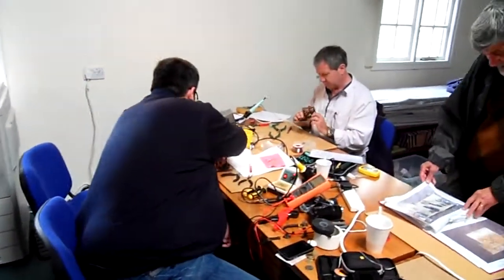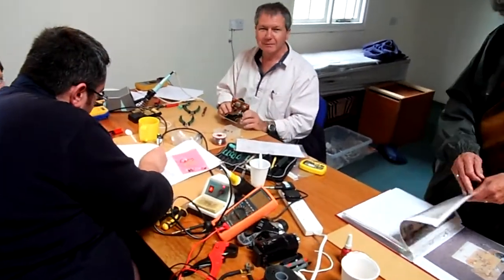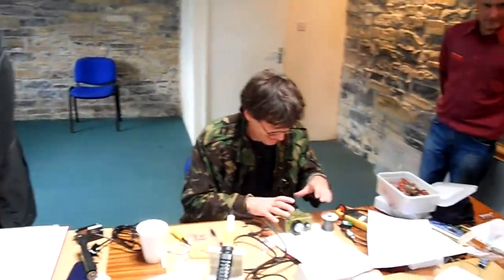Let's have a look to see what's going on here. Everyone is busy. Everyone enjoying the process so far? The fun comes getting it working, as we all know. You'll learn more from getting it working than actually building it, I find.